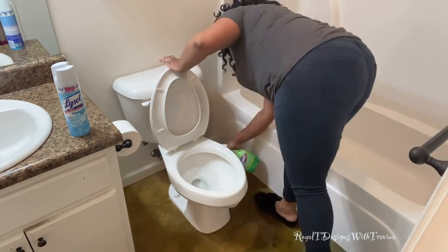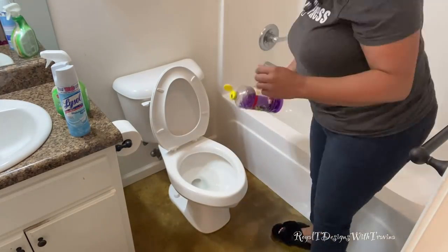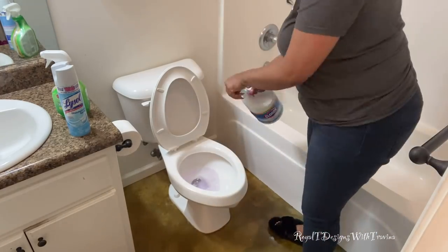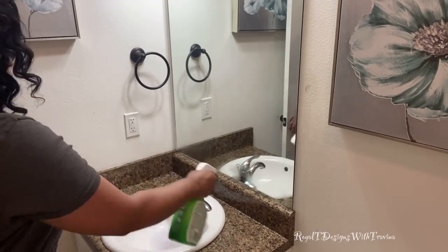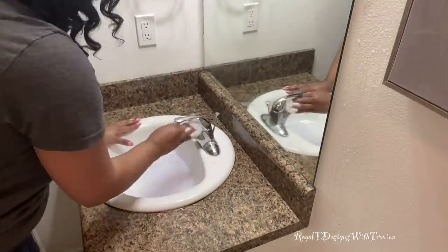Although this is a spring cleaning video, this is actually my seasonal ritual for cleaning. I love using Pine-Sol — I love the fresh scent of it — and of course the bleach, because it kills everything. Here we go over to the sink, doing the same thing: saturating every surface and wiping it all down.